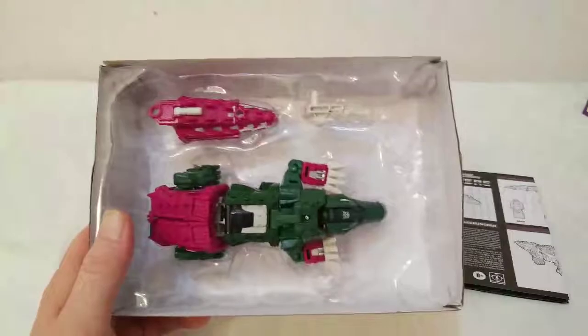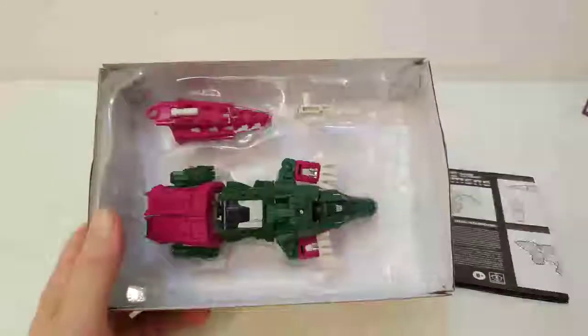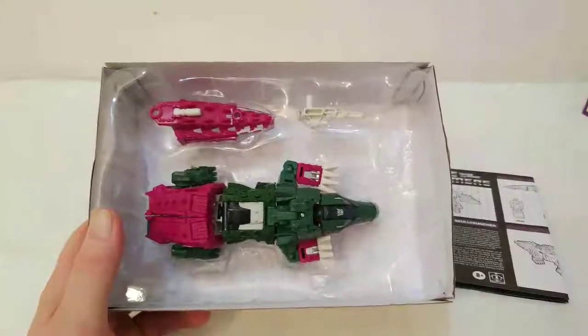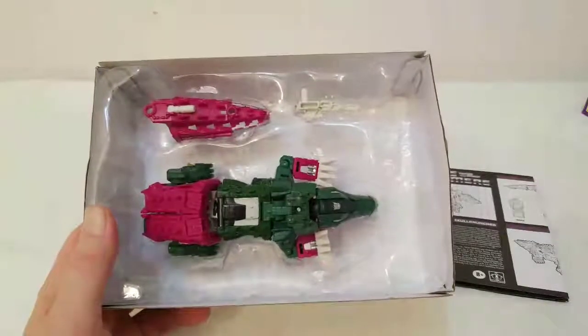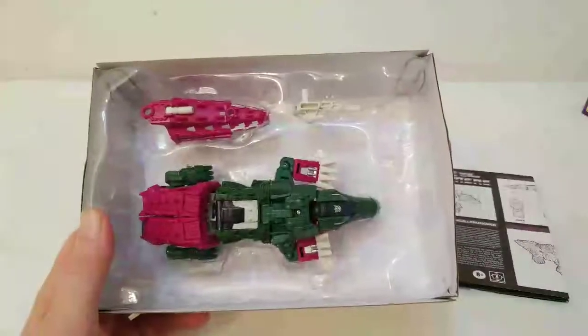Here is Skull Cruncher, and of course he is a Headmaster, which was a line that was run in the later '80s. It was pretty successful, I would say, but at that point in time I was kind of checked out of Transformers.